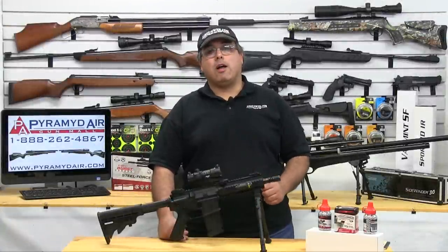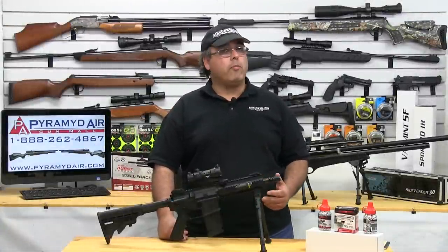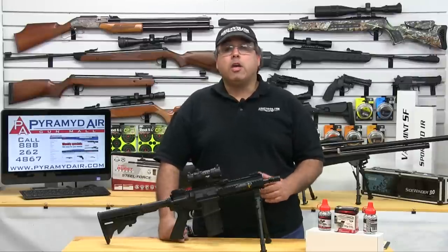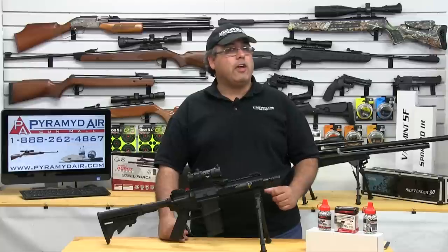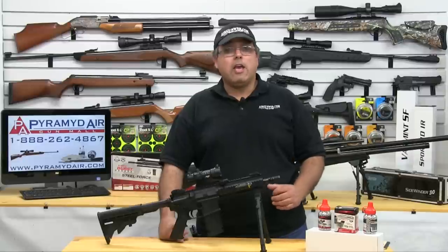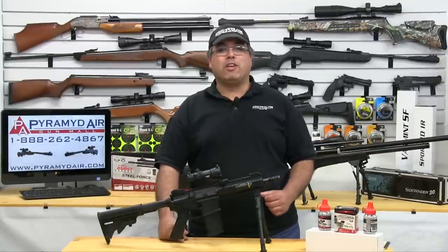Hello, and welcome to Airgunweb.com, your home for honest, real-world airgun reviews and information — we bring in the facts, not fluff. Today's review product really only has one thing in mind: delivering a ton of BBs downrange and putting a huge smile on the face of the guy pulling the trigger. I've been asking Umarex for one of these for almost a year now, and it's certainly been worth the wait. It's the Umarex Steel Force Automatic CO2 BB Gun. Let's go ahead and get started.